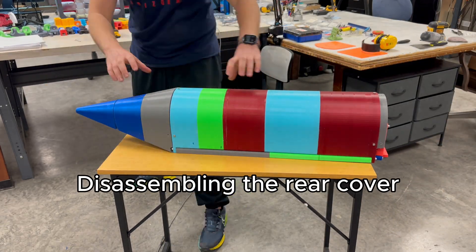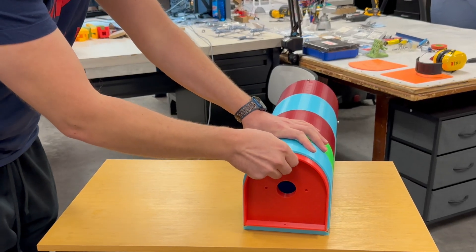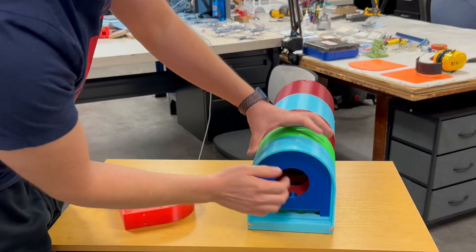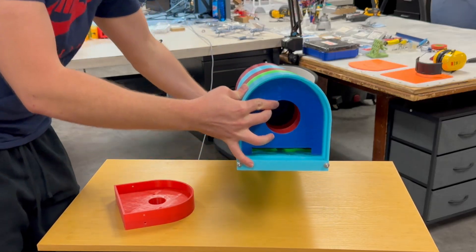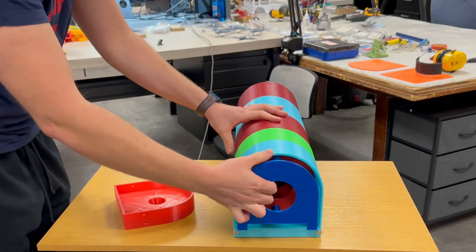Now I take off the rear cover so we can look inside the tank. With the cover removed, you can see the open interior space and how the mechanism sits inside the structure. This angle makes it easier to understand how the parts are arranged and how the system operates when the doors move.